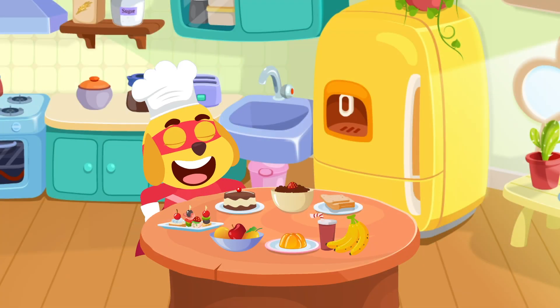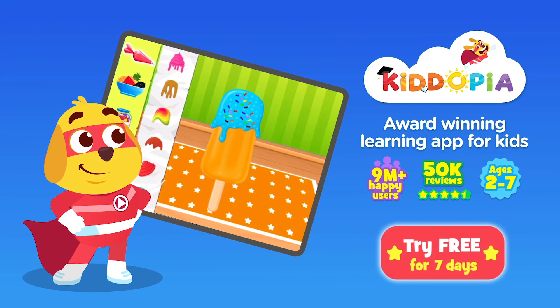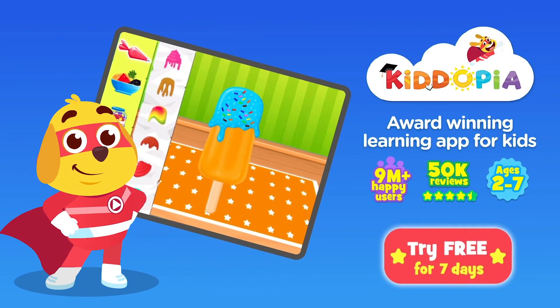Give your kids an all-around learning experience. With over 1,000 engaging activities in this award-winning learning app, download Kidopia and try for free!